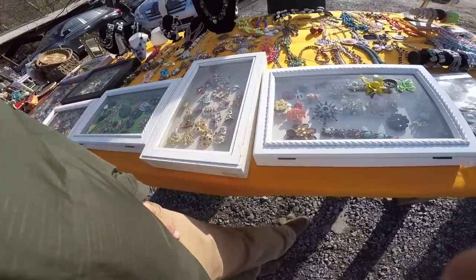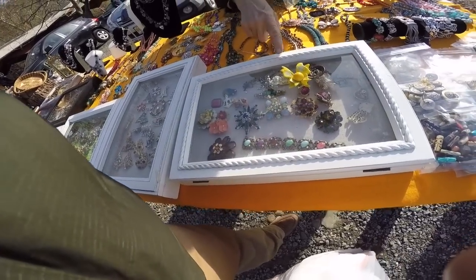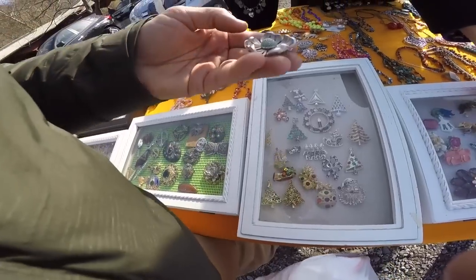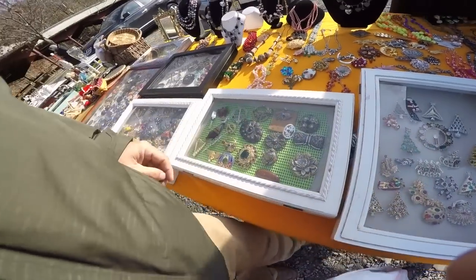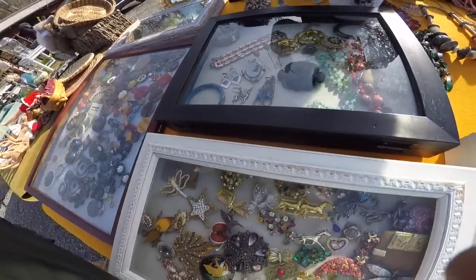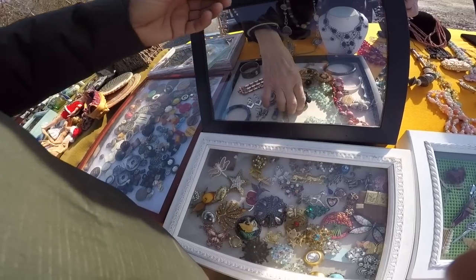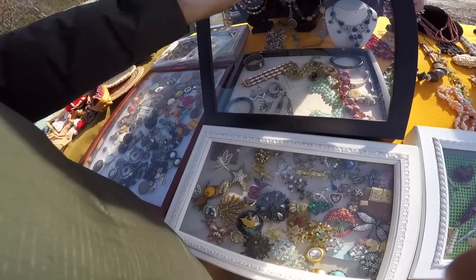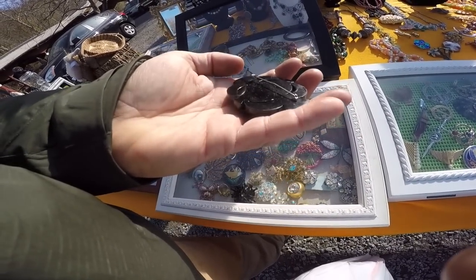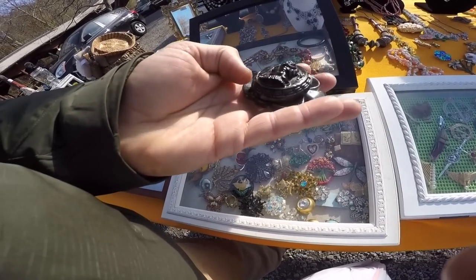Thank you very much — keep checking because you always have very, very nice things. I have a whole dress full of those pins. What is this right here, by the way? Oh, that's a really good Victorian one. Can I see it? It's Bakelite — from the 1800s. I just can't believe how big it is. It's a whopper. That's a good pin. Thirty dollars. It's very old.